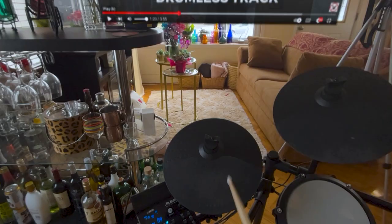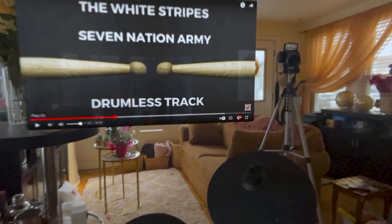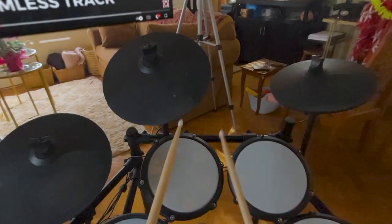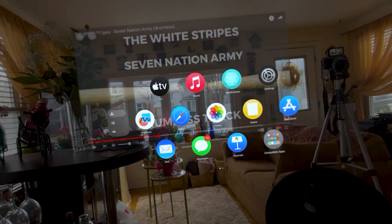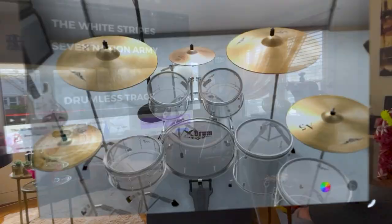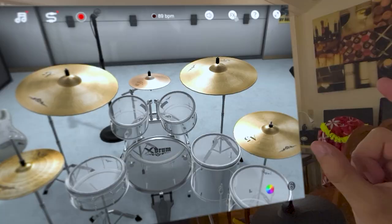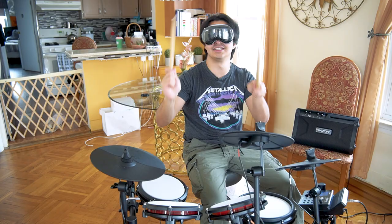I just feel like I'm playing drums normally. Honestly, the Vision Pros are kind of acting like a GoPro — I'm giving you a first-person point of view of me playing drums. I have a drum app we can try. Now I have a virtual drum set. When I pinch it, it plays. Does physical hitting work? No, it doesn't. This is just like having the app on your phone.